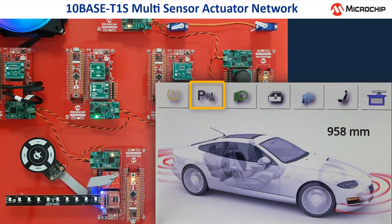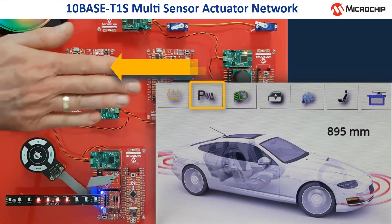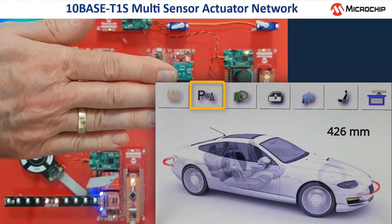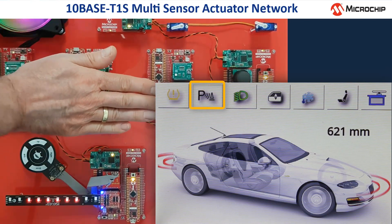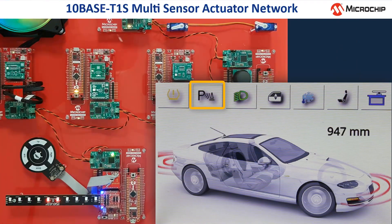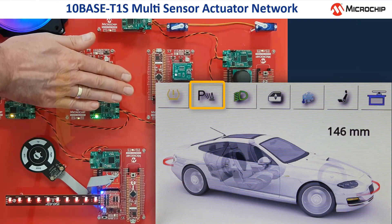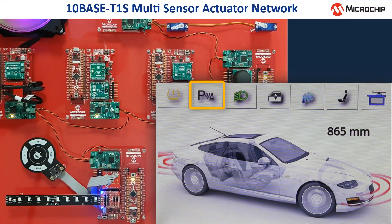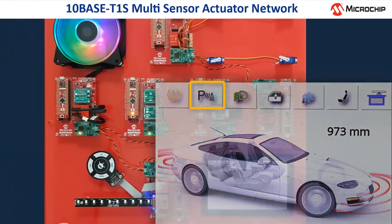Using the proximity sensor in the third node, one can simulate the distance to an obstacle simply by approaching the sensor with my hand. One can see that the distance value on the display decreases down to zero, while at the same time more and more red LEDs on the iSelect module are shining up. On the display, the red stripes are disappearing, which means that the distance to an object becomes critical.